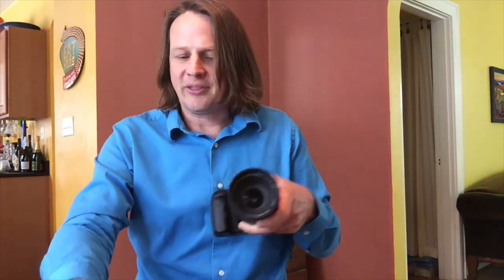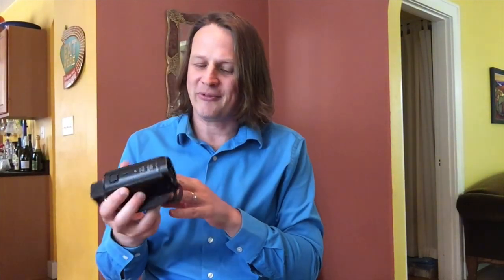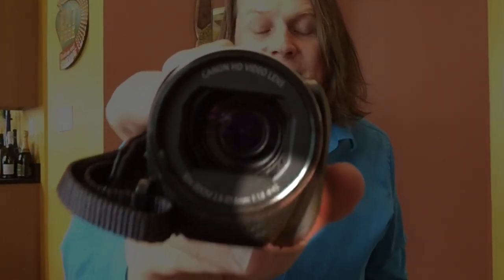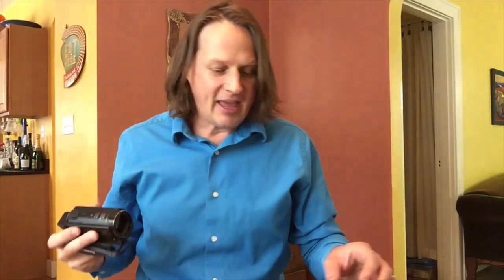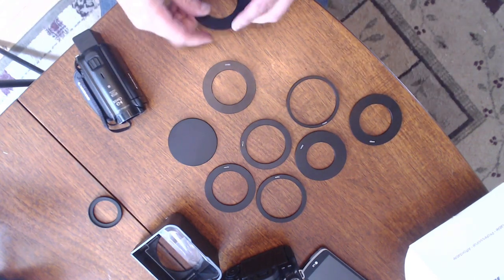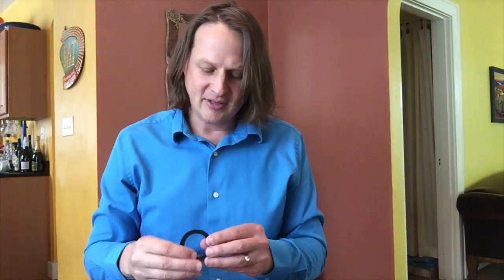Same thing with — I've got a Canon Vixia camera. I love this one for shooting at a distance because it's got such a great zoom. But this is a 43mm filter, and the closest adapter that came with the teleprompter was 52mm. So I was able to pick up one of these on Amazon — a 43mm to 52mm — screw it in the front, pop that on, and then it works.